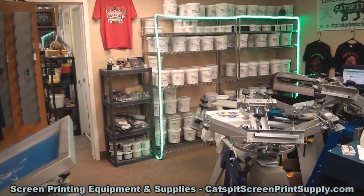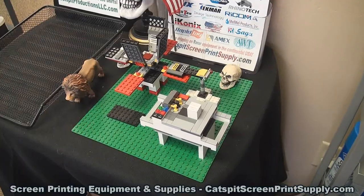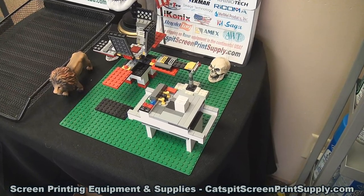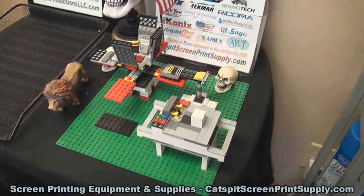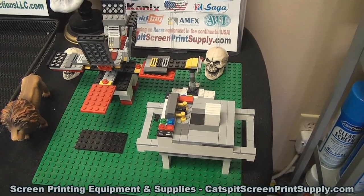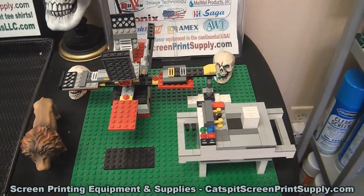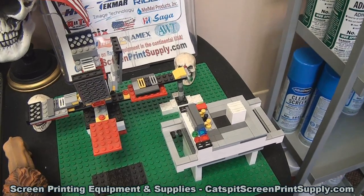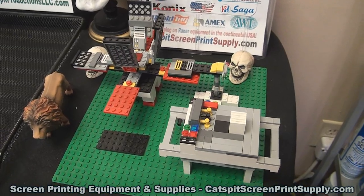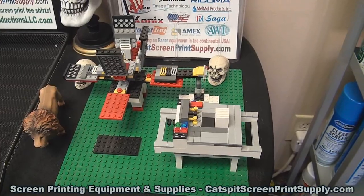I'm jamming out to music that I can't let you hear, otherwise YouTube will hit me with a copyright infringement. Many of you may not have seen the little stop-action video I did with the Lego screen printing shop that I built — this is the world's first and probably the world's only Lego screen printing shop. You can see a press, a flash cure, and a belt dryer. There's a black and white stop-action video about 15 seconds long on my YouTube channel.